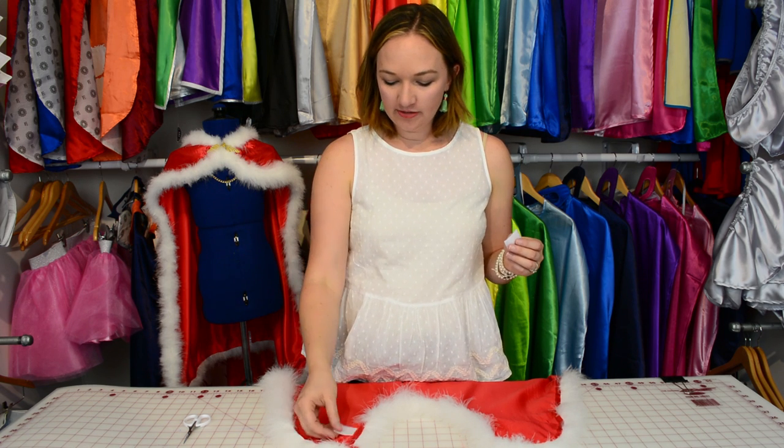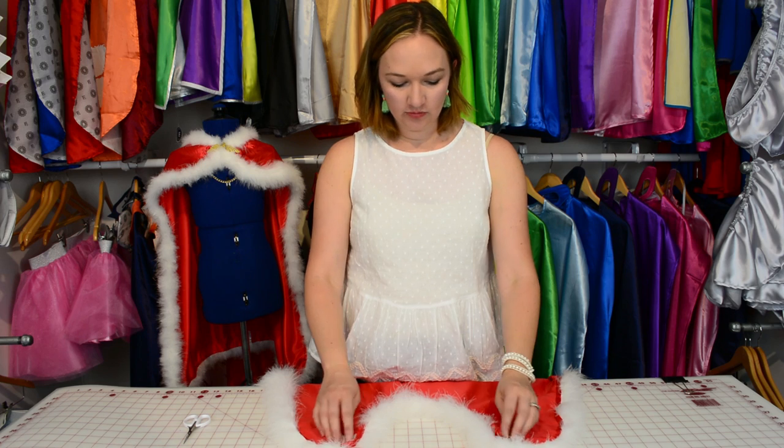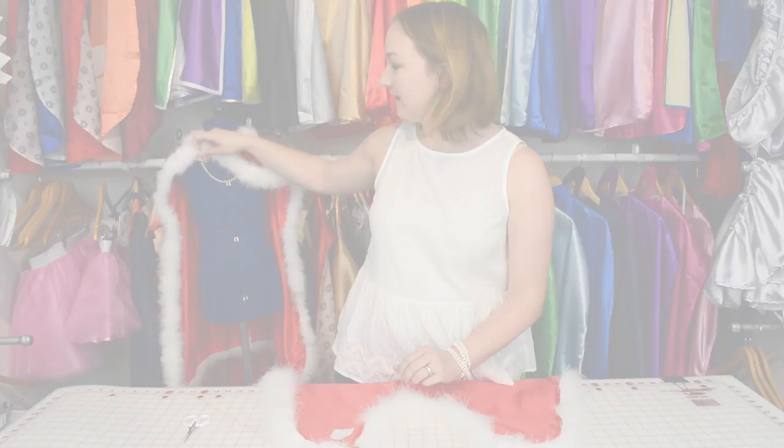The next step is I have two small pieces of iron-on stabilizer. I'm going to iron them onto the back of the cape where I'm going to sew the chain, because the satin is very thin and if the chain is pulled I don't want it to rip the satin.